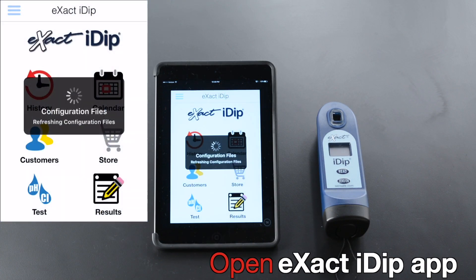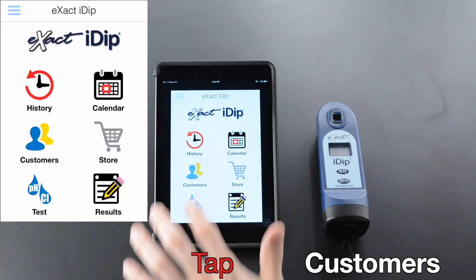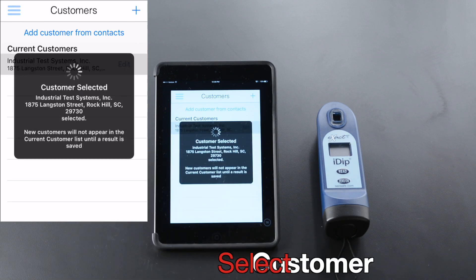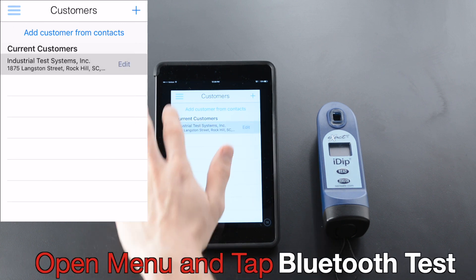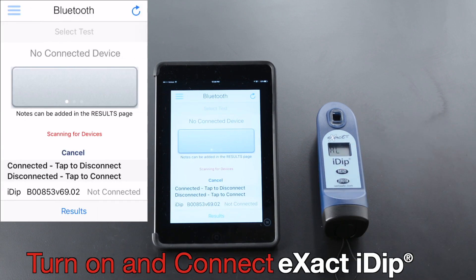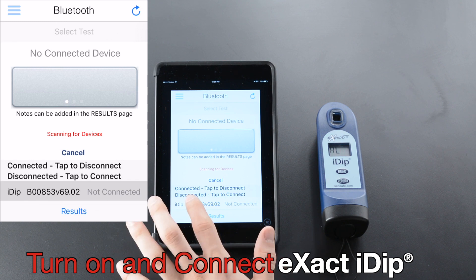Open the XactiDip app. Tap Customers. Select Customer, Open Menu, and tap Bluetooth Test. Turn On and Connect. XactiDip.